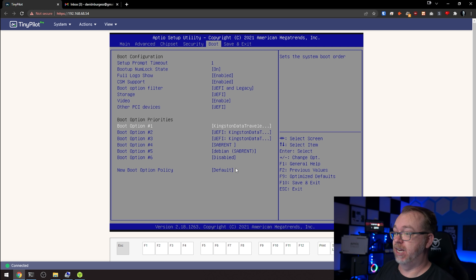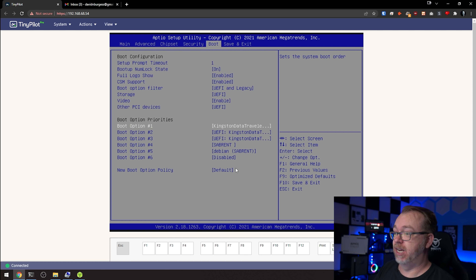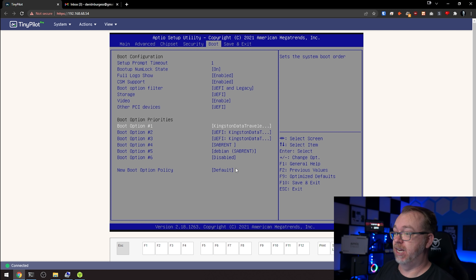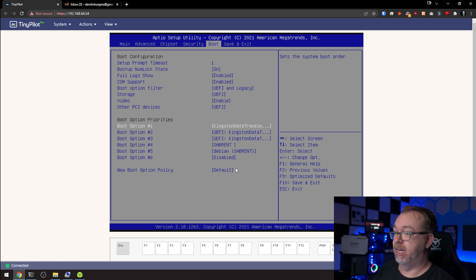Now we're going to set a root password for this. Once you've entered that, go ahead and press enter. It'll ask you to re-enter the password to make sure you didn't mess it up. Then we're going to select our time zone — I am in mountain time zone, so I'm going to select that and press enter.